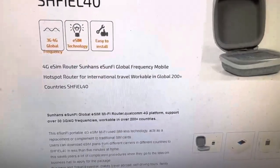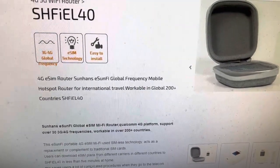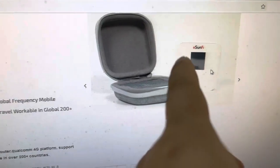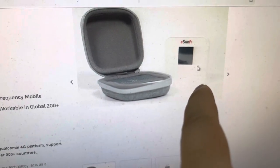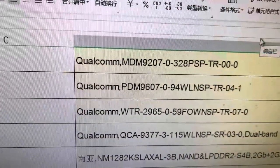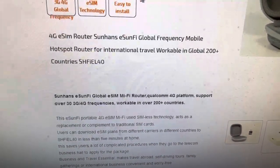Let's check the detailed information of this eSIM EL14 model. This is the carrying bag and the eSIM device itself. Note that the core chip used is Qualcomm — the top chip solution currently worldwide. We can see it's a Qualcomm chip used for this eSIM device, unlike a lot of other less advanced products.